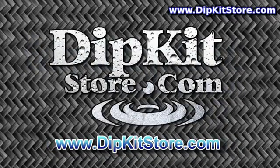If you're not already here, visit our website now at www.dipkitstore.com. Thank you for watching and enjoy the rest of the show.